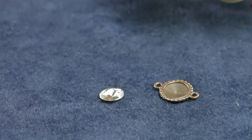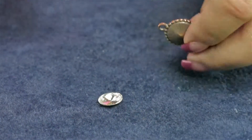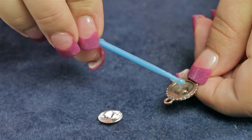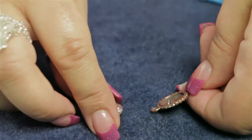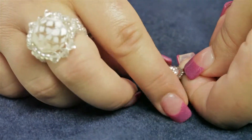I'm going to use E6000, and you just need to add a little bit of glue to the finding. Add your Rivoli and let it set.